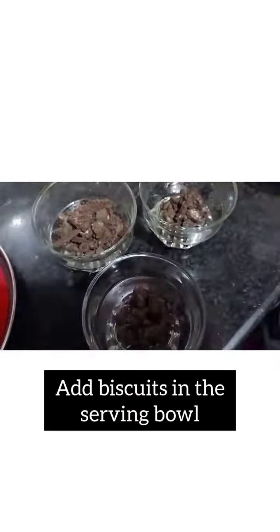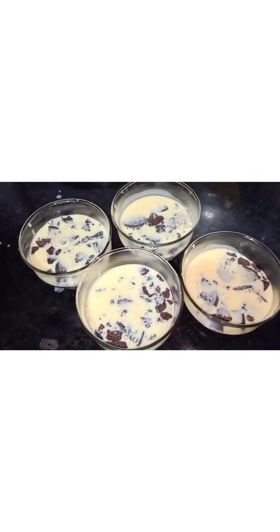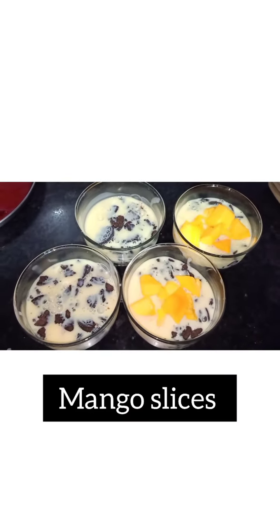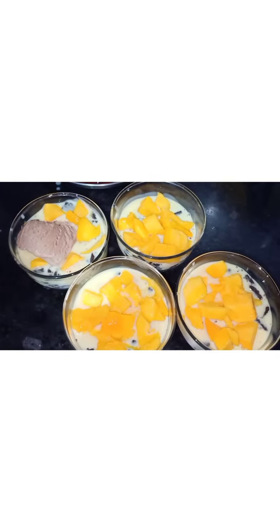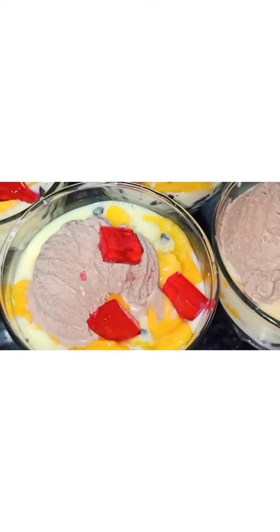We are also adding custard solution and mango — you can add any type of fruit, but mango tastes better than others. Here we are adding ice cream and raspberry jelly, and we are making the same thing in a glass.